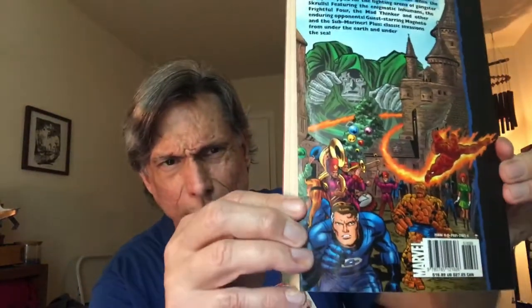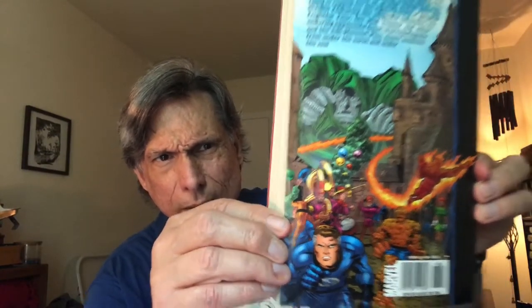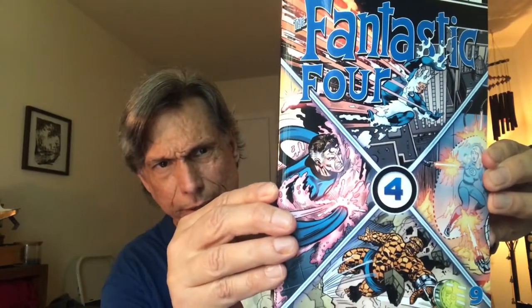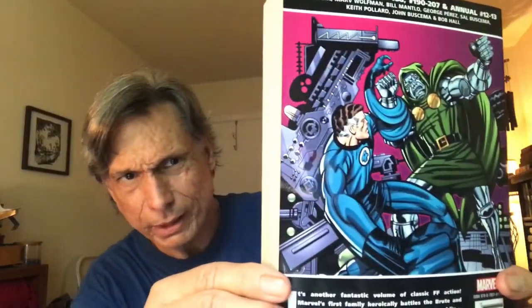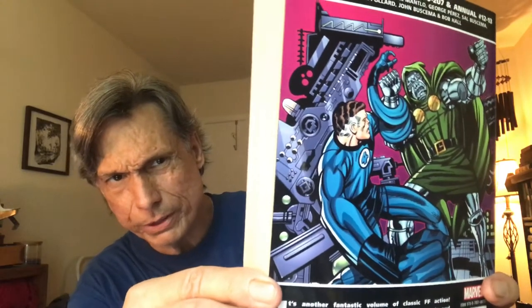There's the back cover showing Dr. Doom's Latveria. Moving further along in time, this is Volume Nine. When Jack Kirby quit, the Fantastic Four had to go on — various great artists have taken over and continued the book.